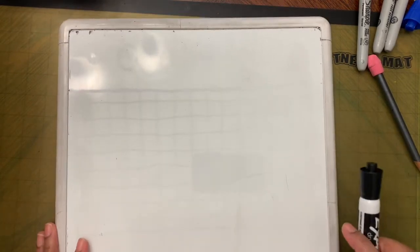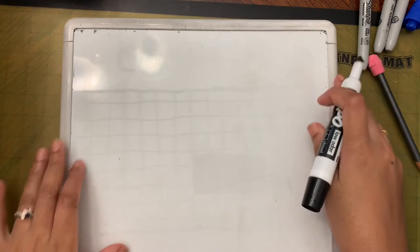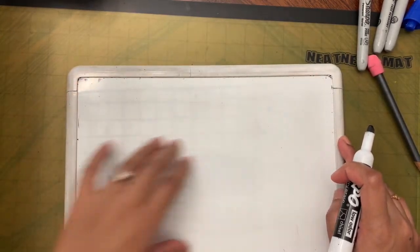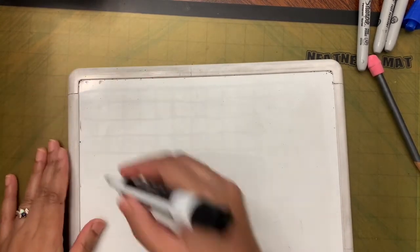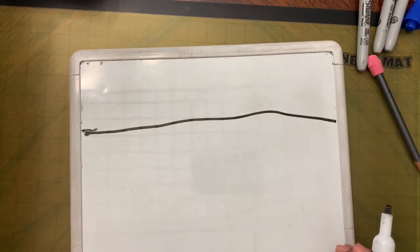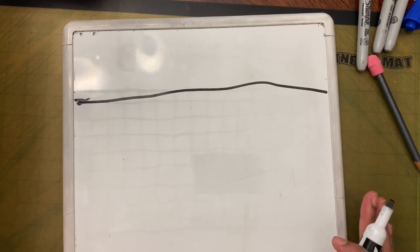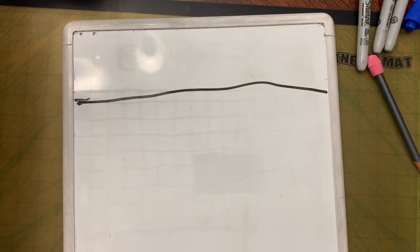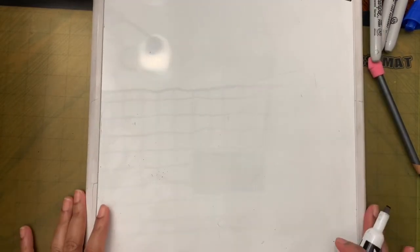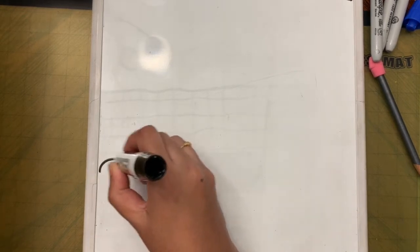First we are going to draw a horizon line. This time we are going to put it near the top of the paper — leave about three finger spaces on top and then draw the horizon line across the paper. It doesn't have to be a perfectly straight line. Then at the bottom of the paper, draw a few bumpy lines for the tops of the trees.